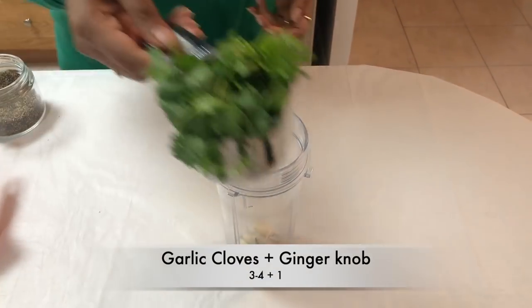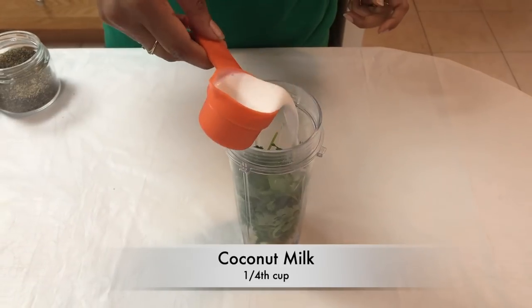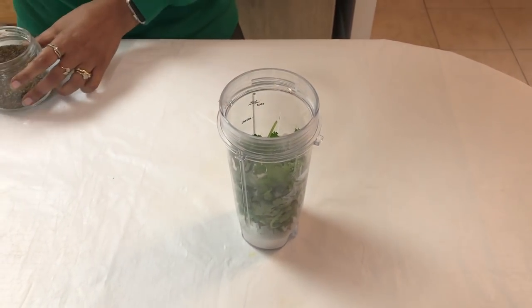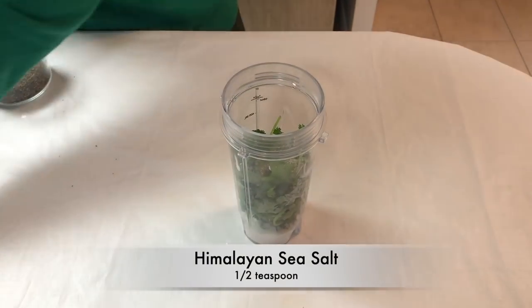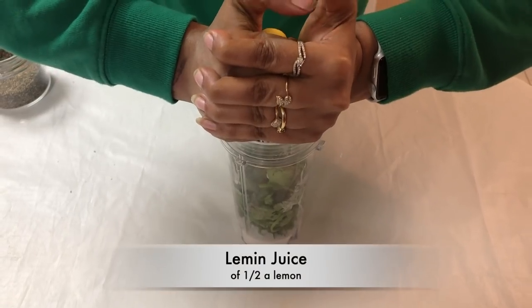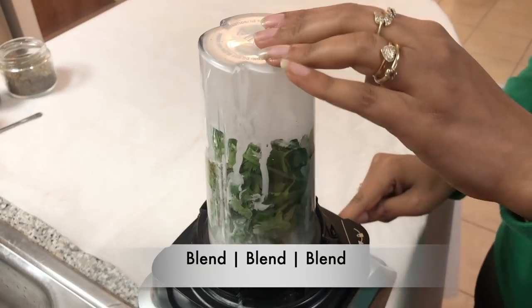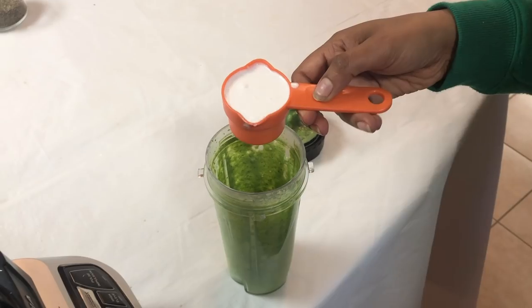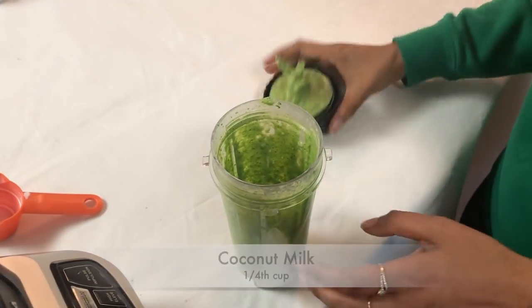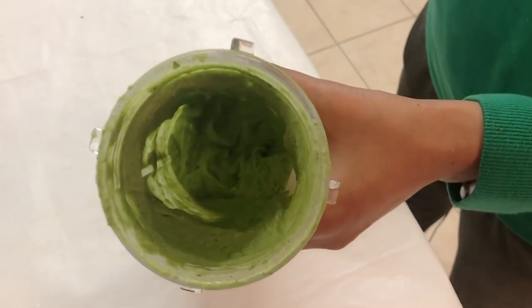I'm going to start by adding in three to four cloves of garlic along with a knob of ginger, then one cup of coriander leaves, one-fourth cup of coconut milk, about a teaspoon of black pepper powder, half a teaspoon of Himalayan sea salt, and lastly the juice of half a lemon. I'll secure the lid and blend these ingredients. Then I'll add in four pieces of green chillies along with one more one-fourth cup of coconut milk and give them a final blend until I get a nice creamy green mixture.